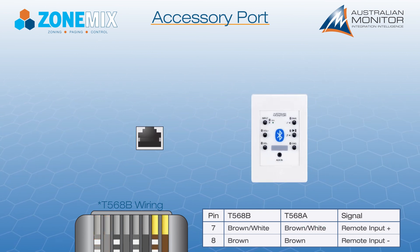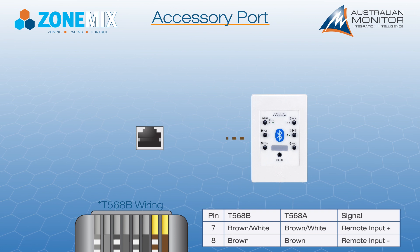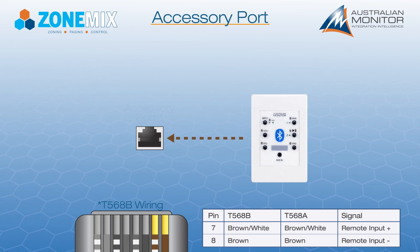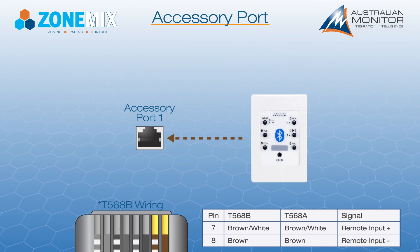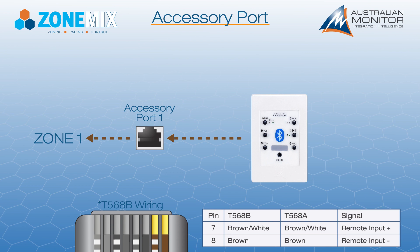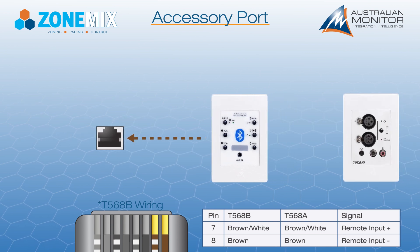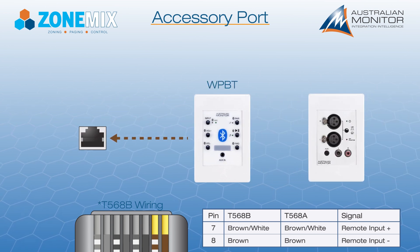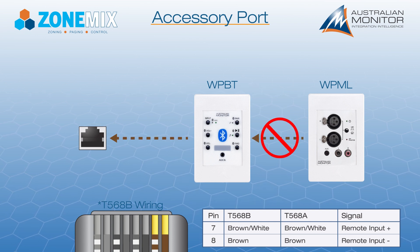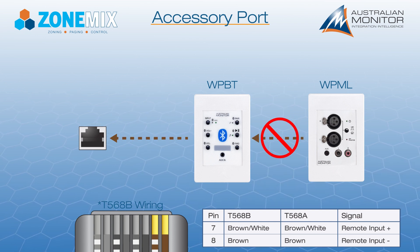Each accessory port also has a dedicated local audio input which is locked to the corresponding output zone. For example, accessory port 1's local audio input is connected to zone 1. The local input supports one audio input wall panel such as the WPBT or WPML. Do not connect more than one audio wall panel to the local audio input.